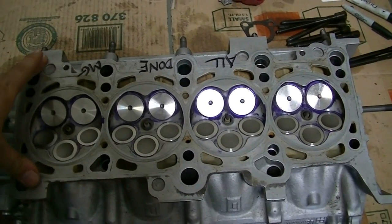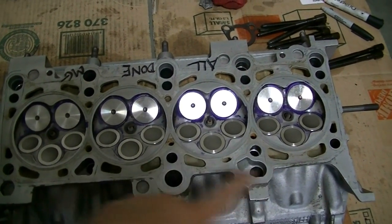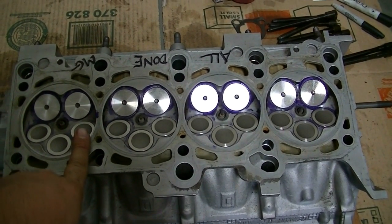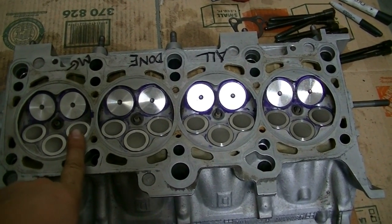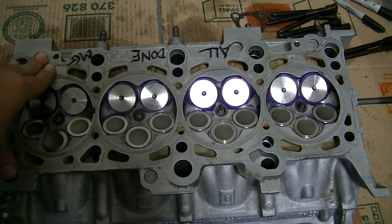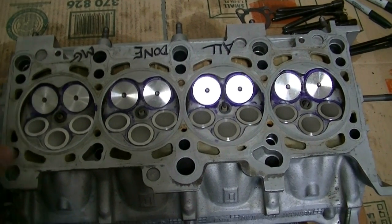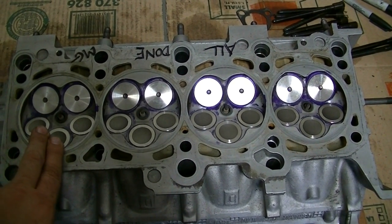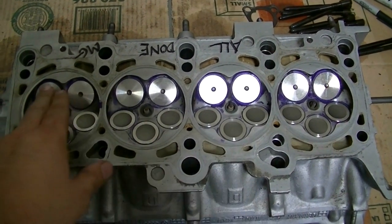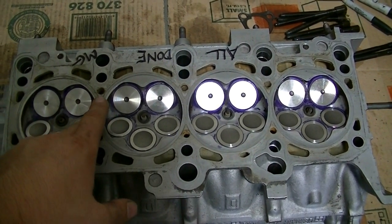Just got this cylinder head back from the shop. We ended up going with all new valves — there were only 5 that were bent, as I showed in earlier videos. Since I already had the cylinder head out, for only another $200 more I got a complete valve job. I got all the valves for about $130 online on eBay, and the machine shop cost about almost $400. Keep that in mind if you're looking to do this job.